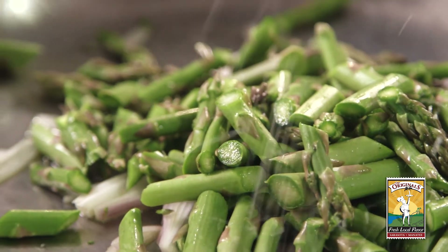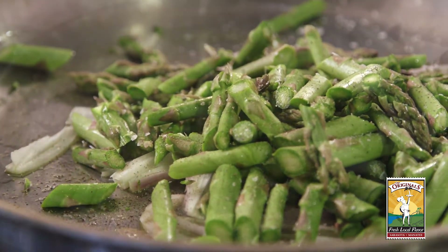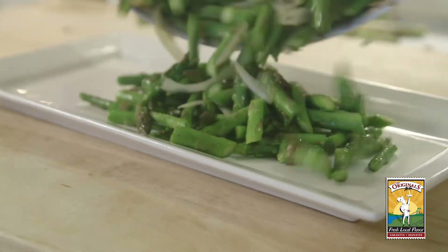A little fresh sea salt, a grind of fresh black pepper — and voila. Give it a shake or two to make sure that it's cooking evenly. And there you are: sautéed asparagus.